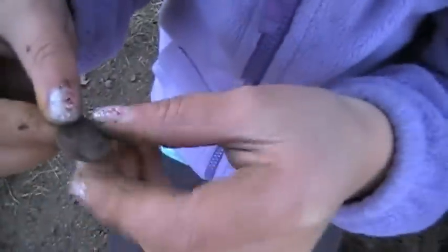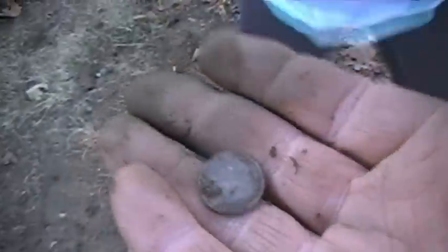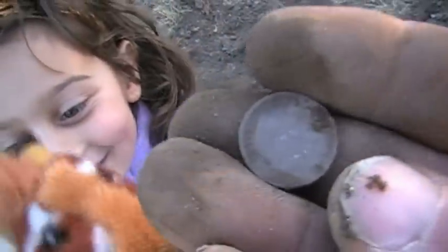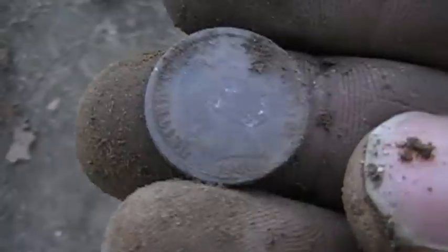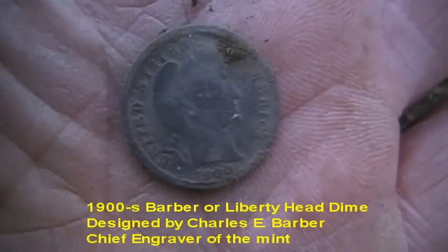I think I see it — it's a dime. It's a barber, I think. It says... one dime, right? With a wreath around it — that's a barber! Emma, you're loving this, huh? People want to see this coin. Look at this thing — barber dime, Emma! Let's get a date off it. It's a little tarnished; I don't want to rub it up too much. This is a sick hunt. I got a date off it — 1900 on this barber dime.